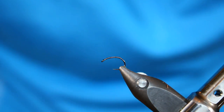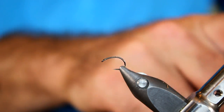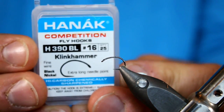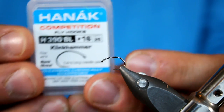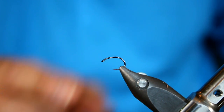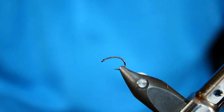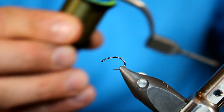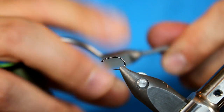Let's start tying this parasol pheasant tail variant. In my Stonfo transformer vise I have a Honik competition hook — this is their H390BL, a size 16. This is the clink hammer style hook; it's got a great bend to it and it's really intended to imitate emerging insects. I'm going to be using some Unithread, 8/0.